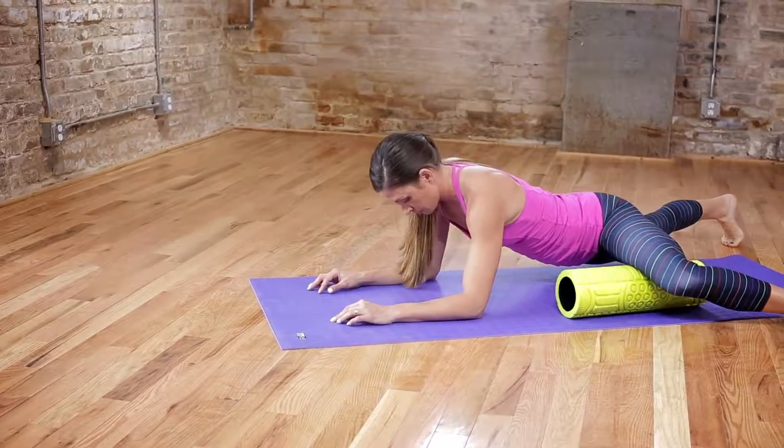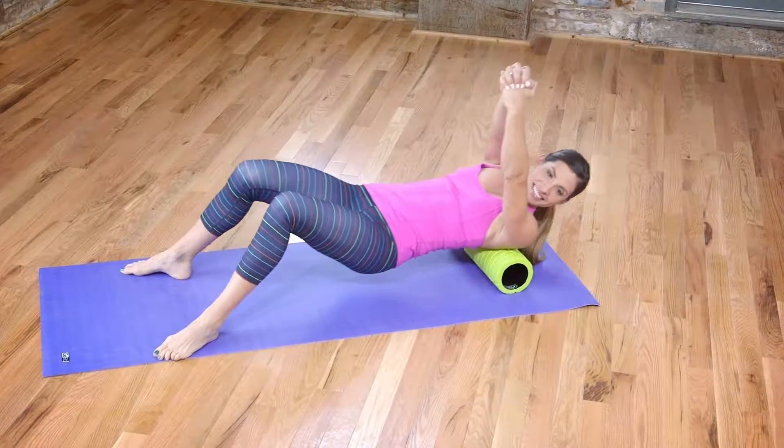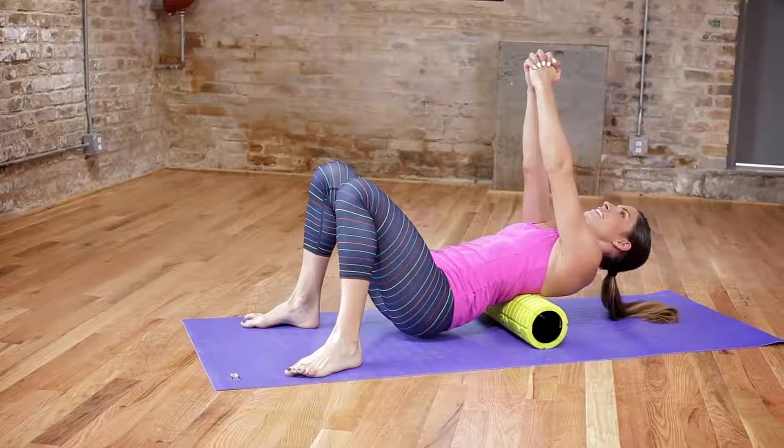Recover with confidence when you train with GoFit, the nation's leader in home fitness solutions. I'm Brooke Benton and remember: train, recover, repeat. GoFit!